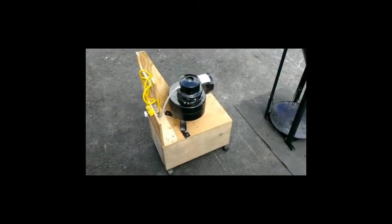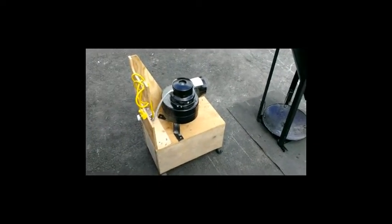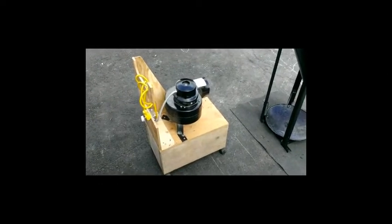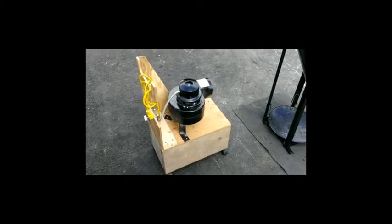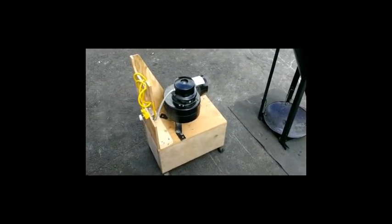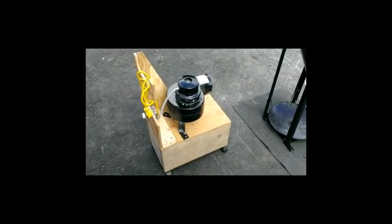That is that project. Probably looking at about two hours build time. You'll need at least a 4x4 sheet of quarter-inch plywood, a 2x8, a blower fan, a dimmer switch, and an extension cord — that's pretty much all I used. Thanks for watching, that project's over, and see you in the next video.